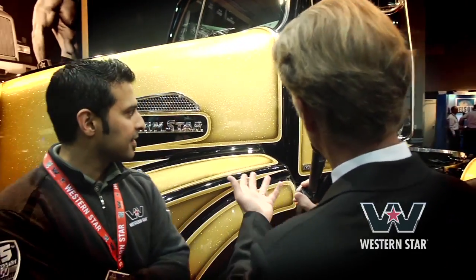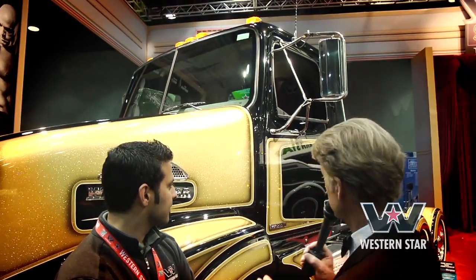So behind us we have the 4800 setback. Excellent paint job, by the way. You did it in your spare time, right? Absolutely, over the weekend. We can have some humor here too. Actually, we'll talk to the guys that are responsible for the paint coming up later.